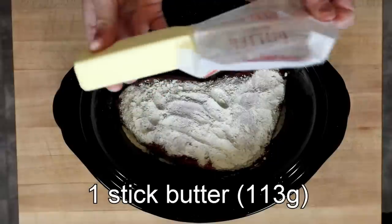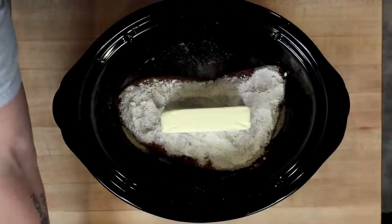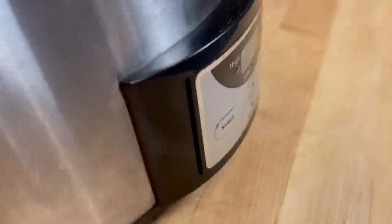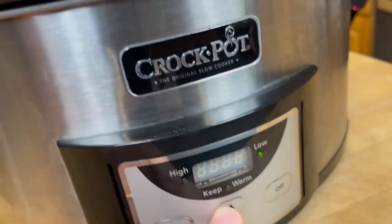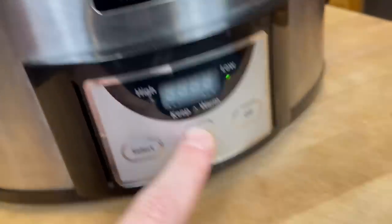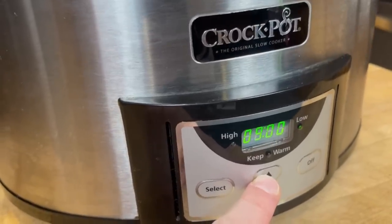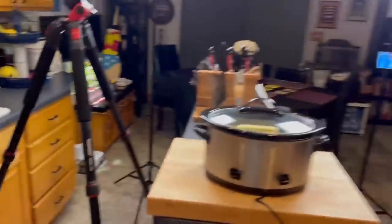Then I have one stick of butter — I'm using unsalted butter. I don't know that it matters terribly if it's salted or unsalted. I'm going to cover this and set the heat to low, and then we're going to cook this for nine hours, anywhere from nine to ten is fine. It is currently 7:22 a.m., so this will be ready just in time for dinner.